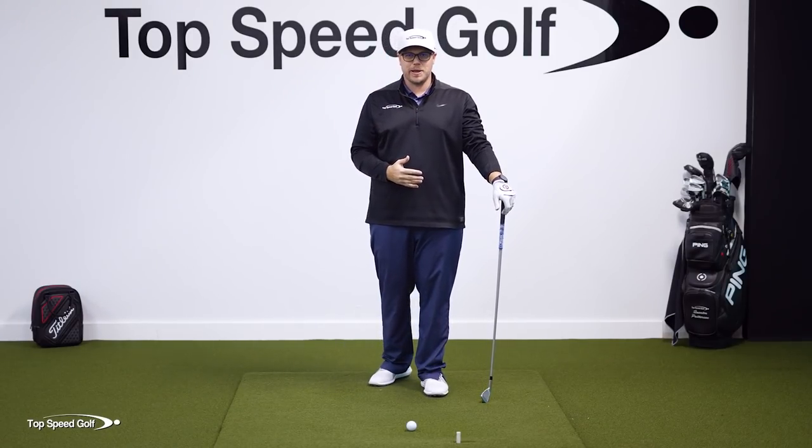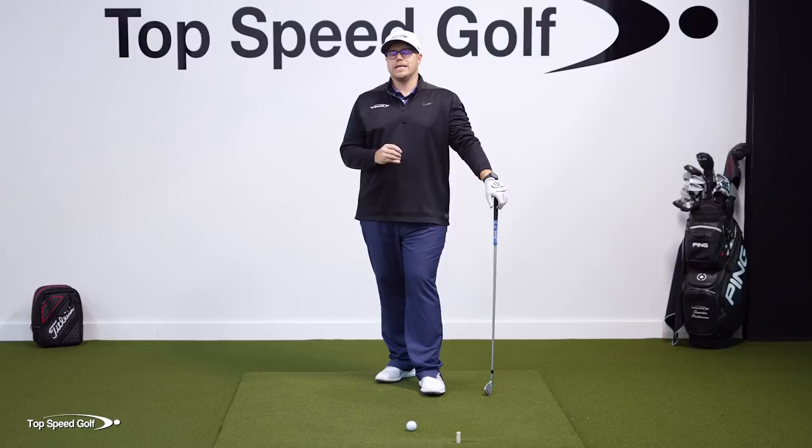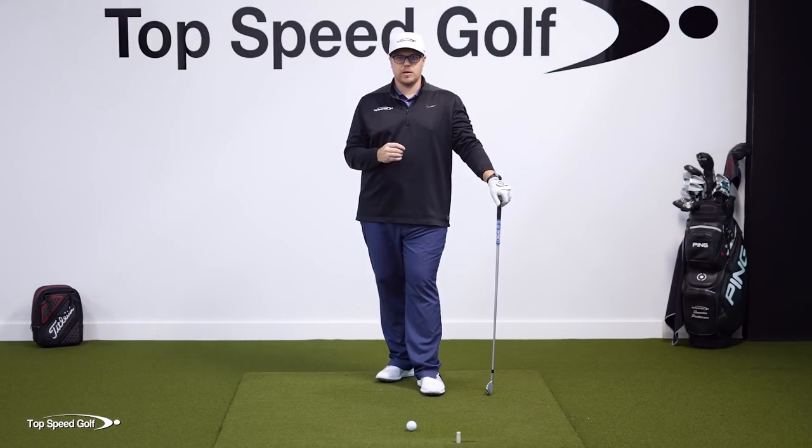Just because you have plenty of time to shallow out the club doesn't mean that you're going to do it. So this drill that I'm going to show you is going to be beneficial whether you have a long swing or a short swing or anywhere in between if you're struggling to shallow out the club.